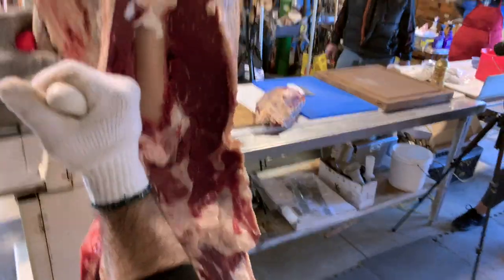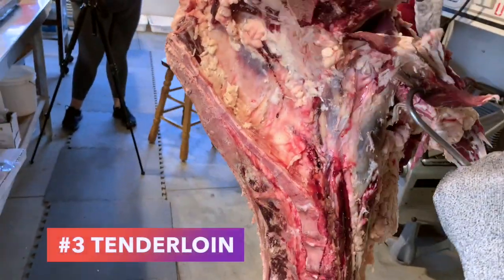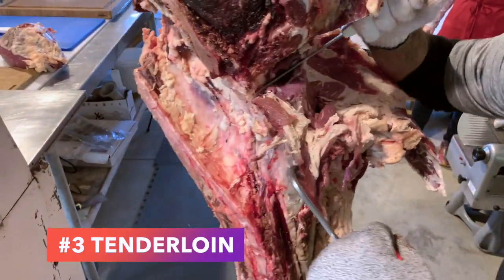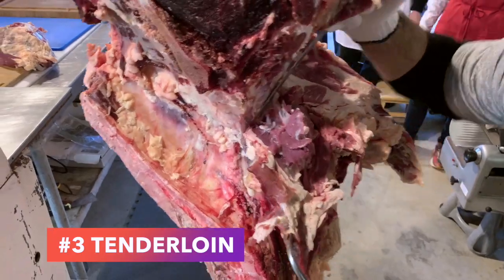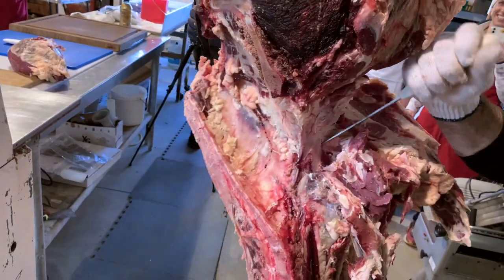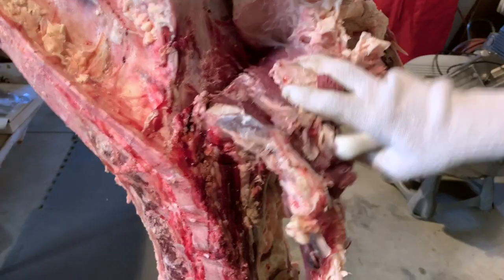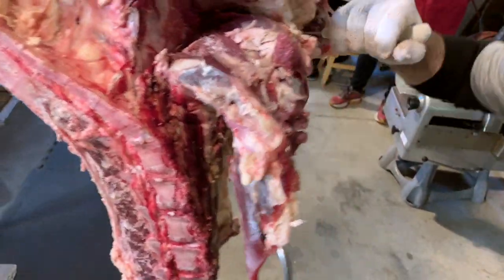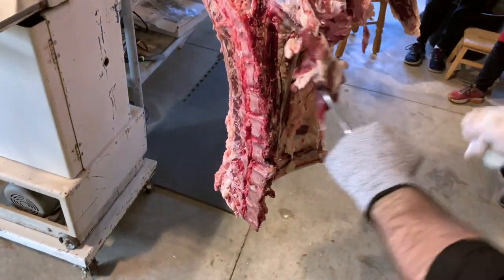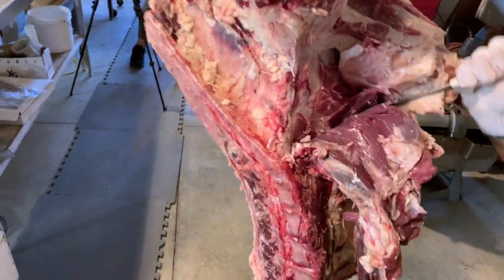Now Jared is going to be working on the top half of the tenderloin — this is called the butt tender. The butt tender is next to the top sirloin. He's just going to follow the bone and cut out the very top half of that tenderloin roast. If you watch the video a little further, we're going to show you an alternative way to take out the whole tenderloin on the rail, for boneless cuts like tenderloin and New York strips.